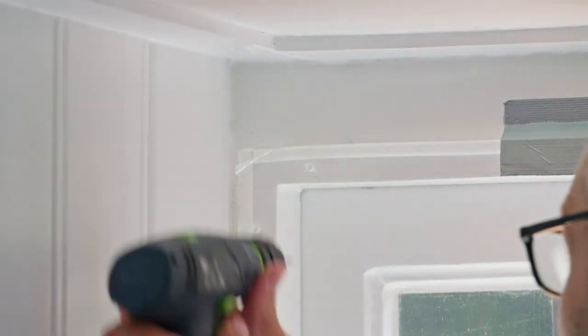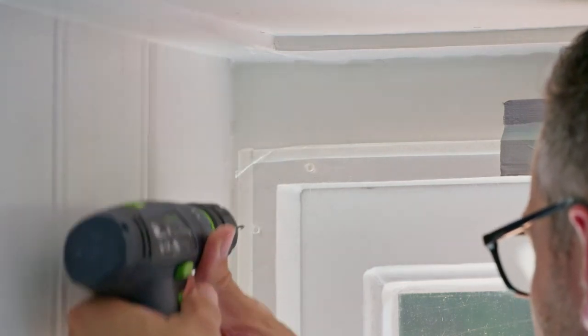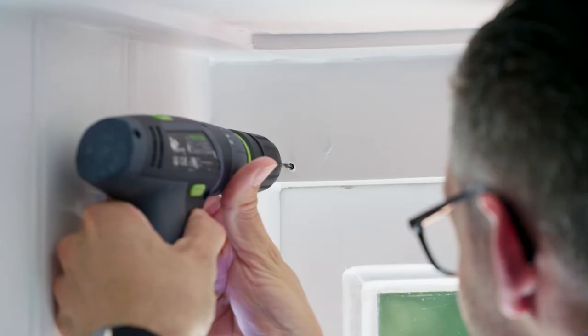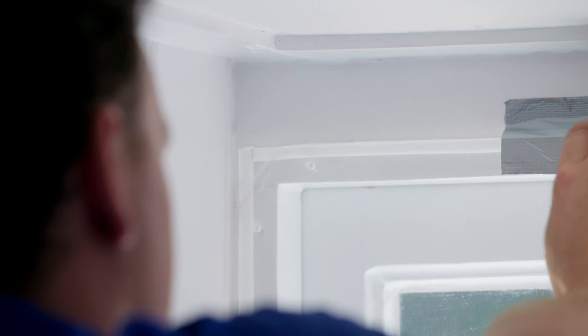Before fixing the secondary glazing with screws, we pre-drill the holes with a 3 mm drill bit. It is important to pre-drill with the drill bit in the center of the hole. Once you have determined the positions for screwing, remove the secondary glazing. Now drill to 4 cm deep. Once the holes are drilled, you can clean the secondary glazing with anti-static cloth and cleaner, then place it back with the tape to fix it.